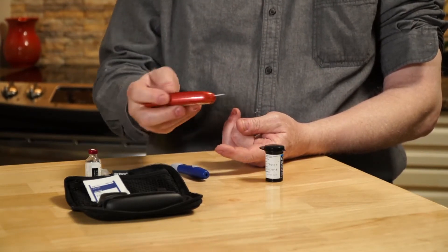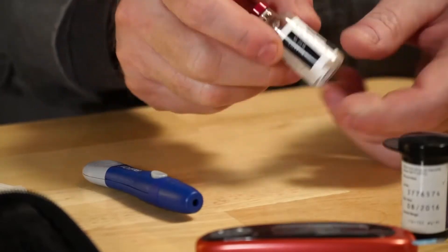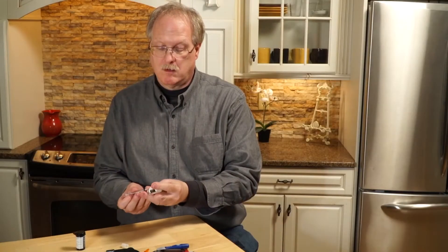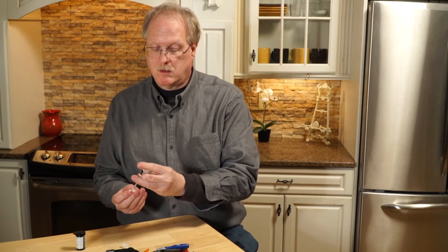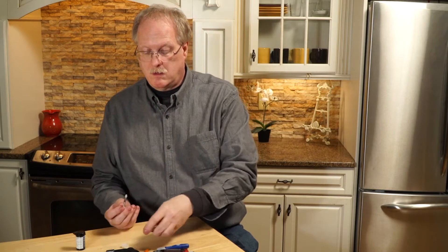Normally the patient, after taking the glucose reading, will take an injection of insulin. In this case we show a standard needle plus injector. We are using Lispro insulin, otherwise known as Umalog, from Eli Lilly Company.